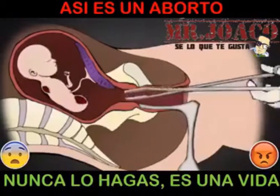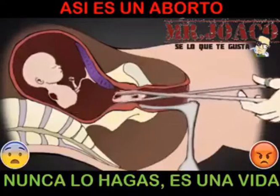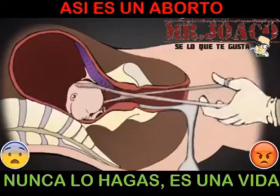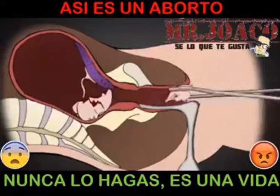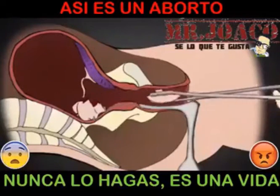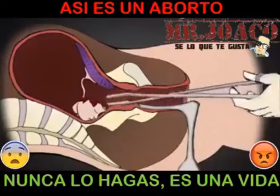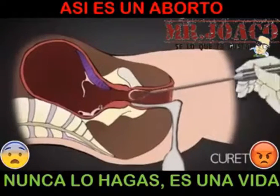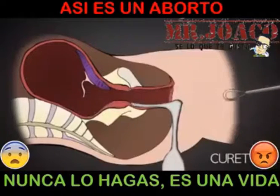Usually the most difficult part of the procedure is extracting the baby's head, which is about the size of a large plum at 20 weeks. The head is grasped, and the abortionist then removes skull pieces. He removes the placenta and any leftover parts of the baby with the curette, scraping the lining of the uterus for any remaining tissue.